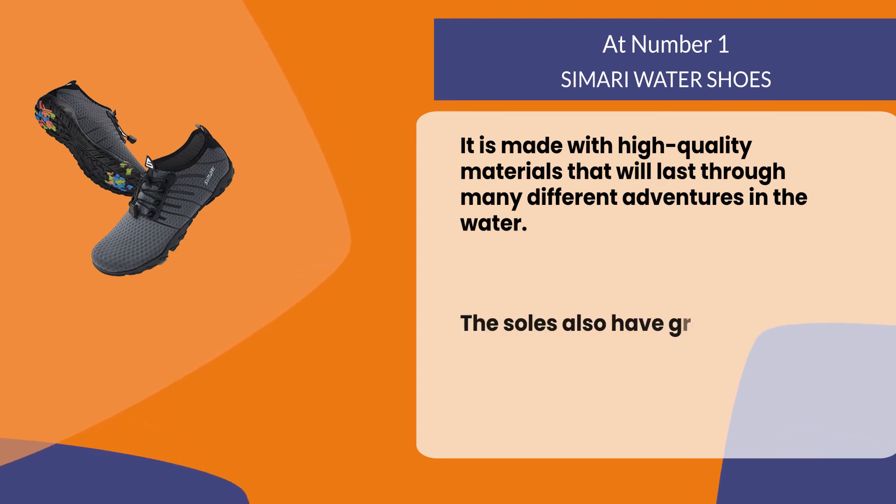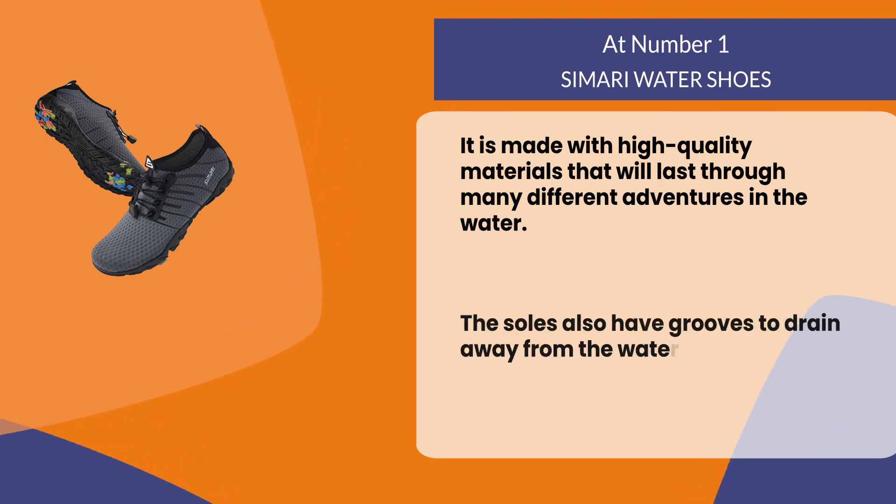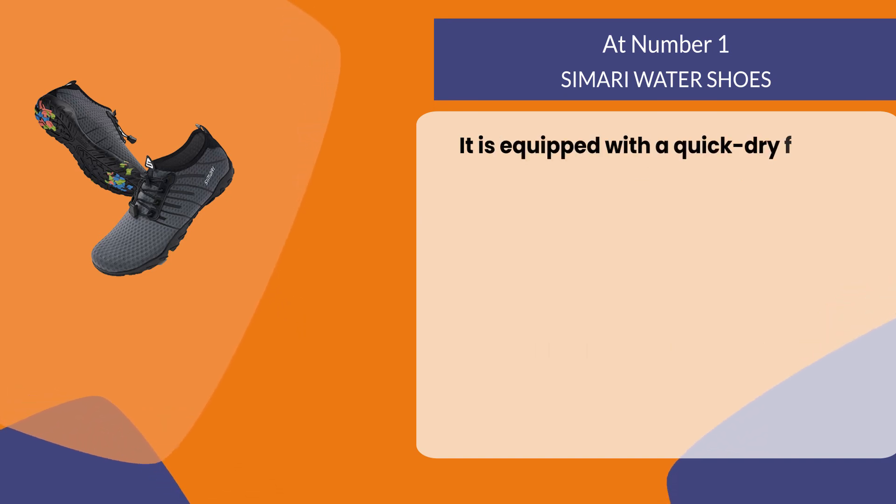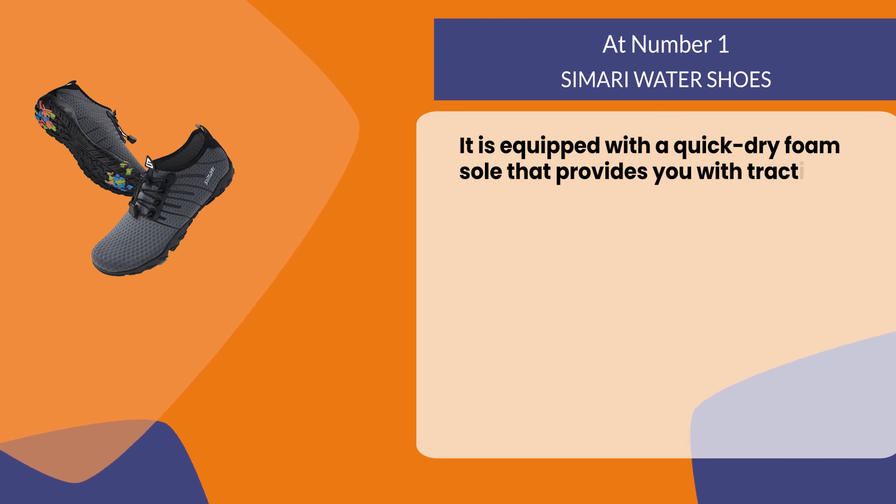The soles have grooves to drain away water so your feet stay dry. They are also equipped with a quick dry foam sole that provides traction on wet surfaces.